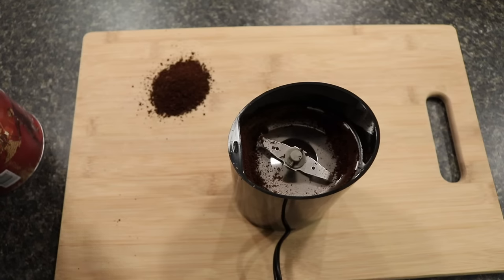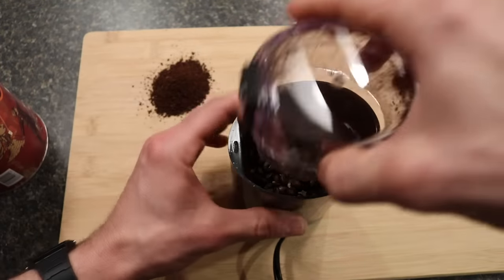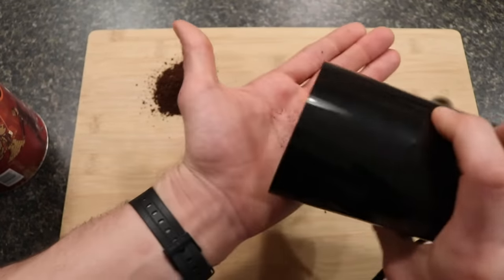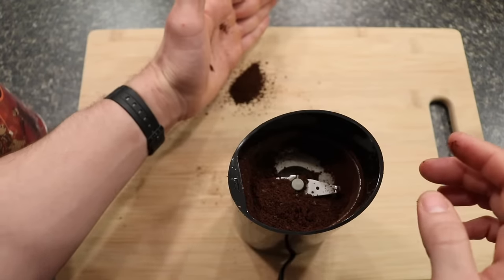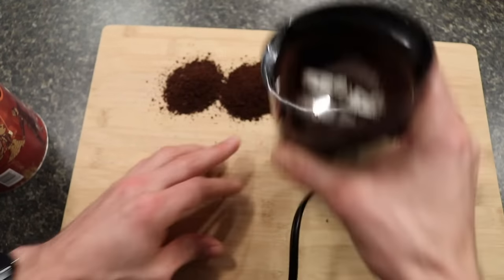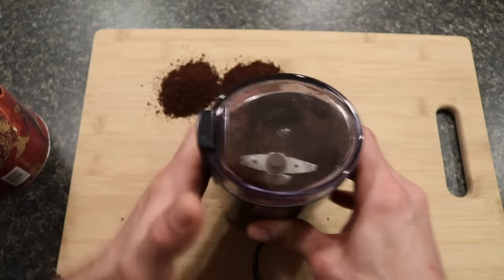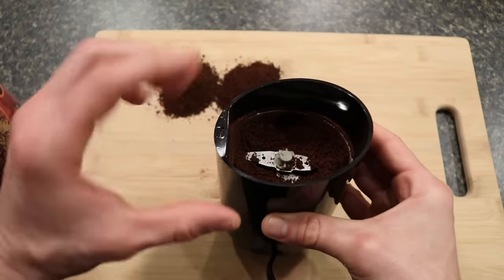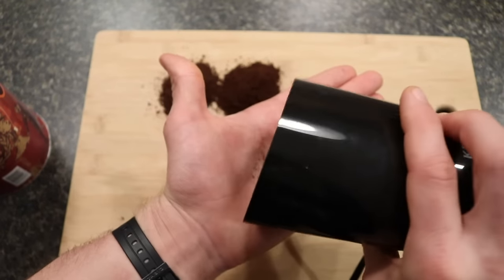Now we'll do another scoop and double it — 10 seconds this time. That's 10 seconds. It's a little bit finer as far as the overall coarseness. Then we'll add another scoop and do it for 15 seconds. I will say that compared to the Bodum Bistro, the overall depth of this grinder is a little bit deeper, so the coffee doesn't seem to be sticking to the walls as much. At about 15 seconds, it's a little bit finer — kind of a mid-grind, something that might be approaching the grind for a pour over.